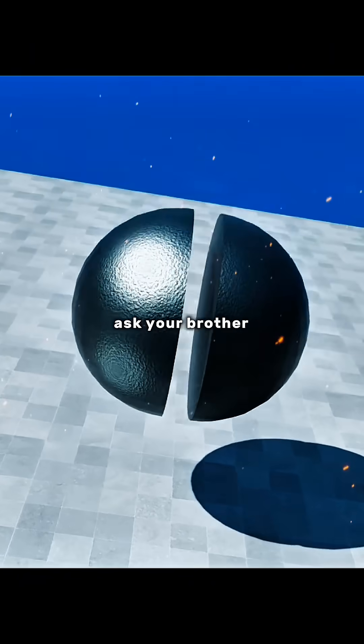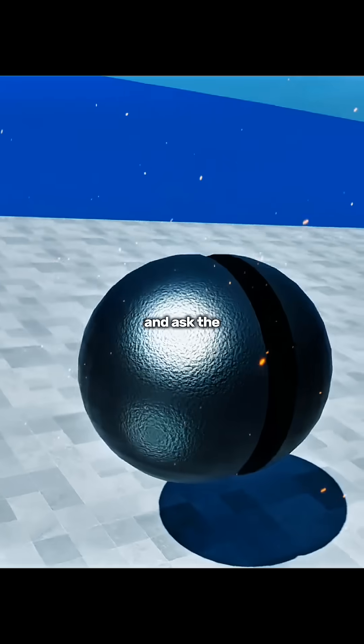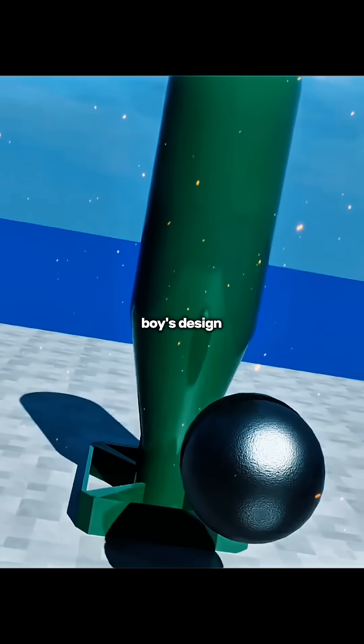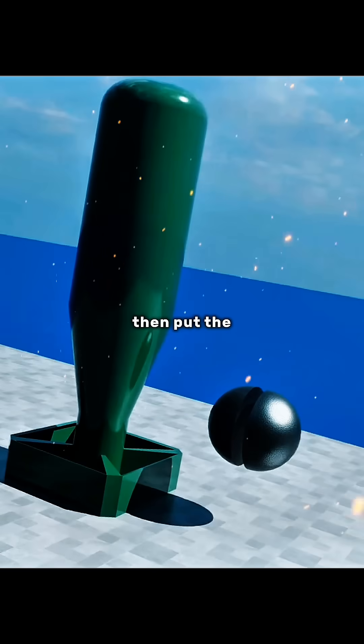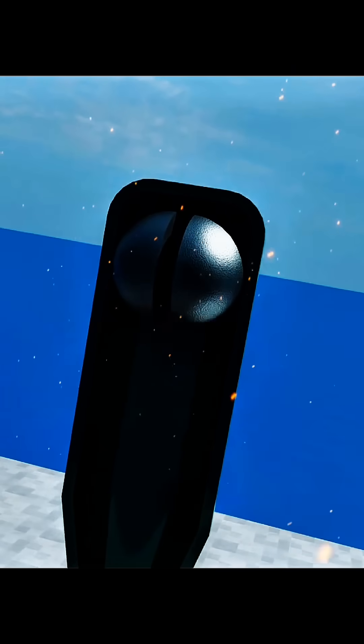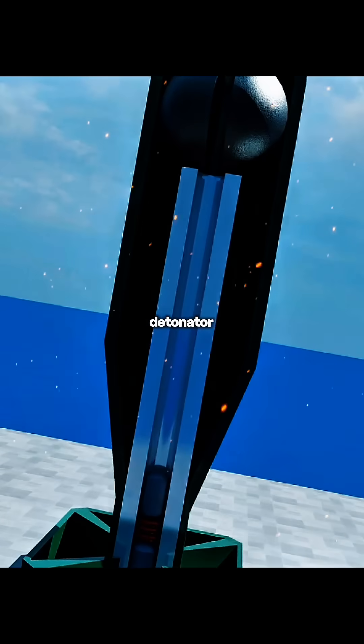The fifth step is to ask your brother to shape the uranium-235 into two small hemispheres by hand. Then go to a hardware store and ask the boss to manufacture an atomic bomb casing according to the Little Boy design drawings. Put the two uranium hemispheres you shaped by hand on each end of the casing, making sure to keep them separated in the middle. Then place a high-explosive detonator at the tail.